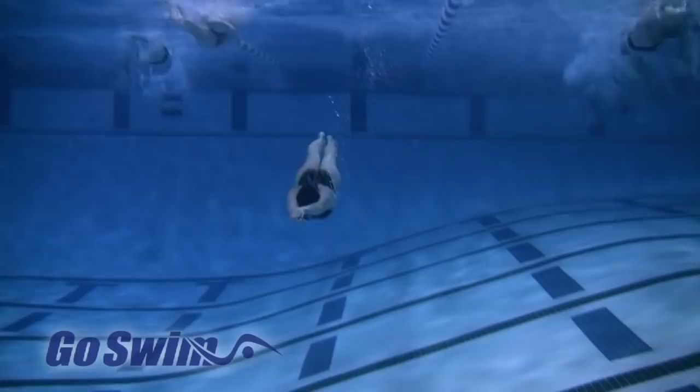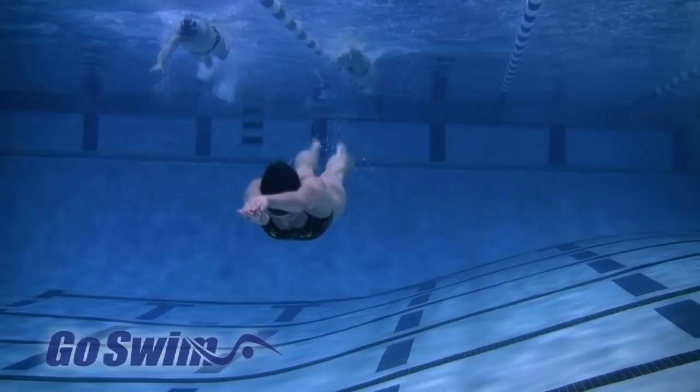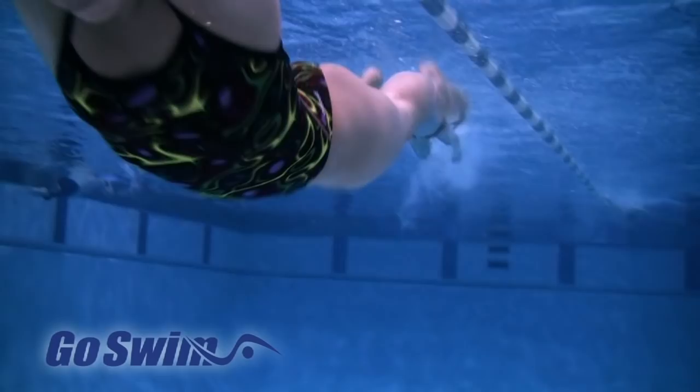Why do it? Practicing this drill could give you a new dimension in your dolphin kick. Who knows? If you've always had trouble moving forward with your dolphin kick, maybe you're not making the right connection with the water and this little trick can help. For others, this may not work at all. Is it right? Only you can tell.